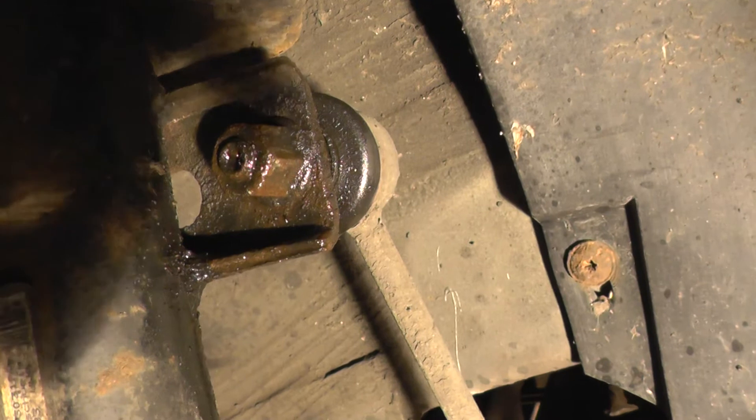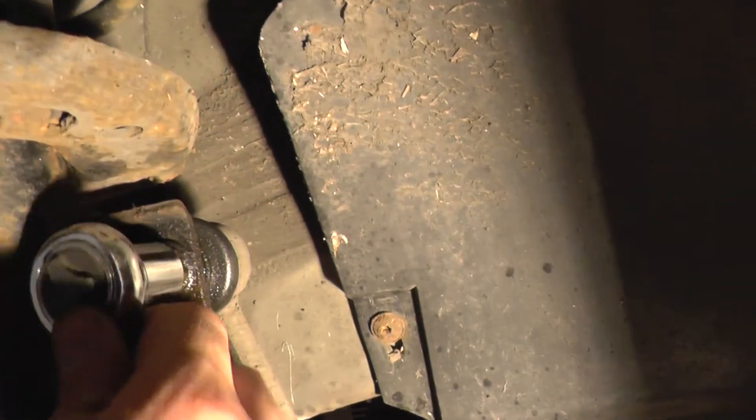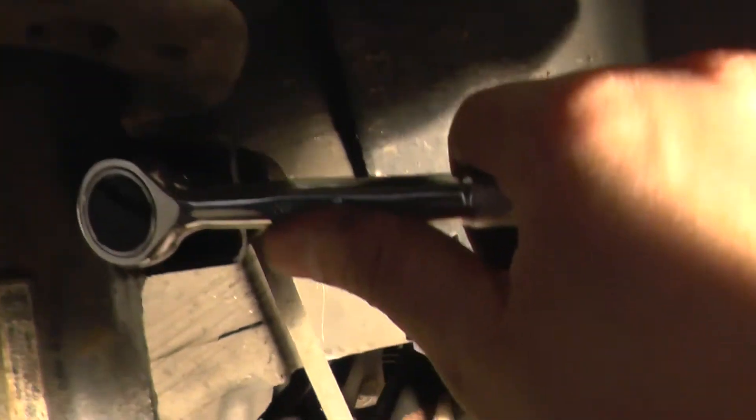I've got a bolt here. I've already pre-WD-40'd it. What you need is a 16mm, and I haven't actually loosened this one yet, so when I do it, we just need to put a bit more force on that. Loosen that, then get around the back and do the same for the other side.